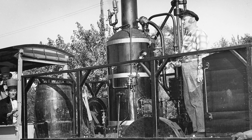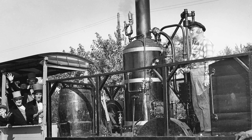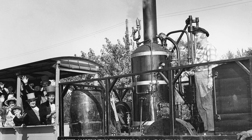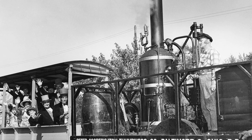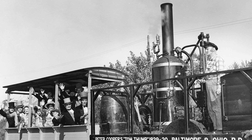On August 28, 1830, Peter Cooper used Tom Thumb to take the B&O Railroad Board of Directors from Baltimore to Ellicott's Mill at a speed of 10 to 14 miles per hour. This trip was enough to convince the board that steam power was the future, and it secured funding for future steam development.